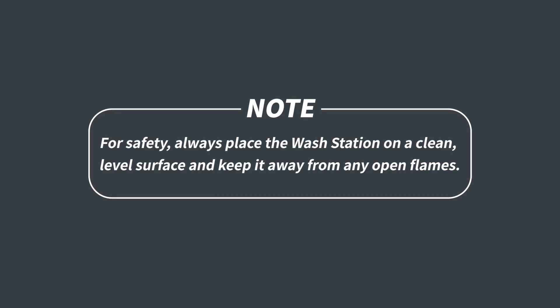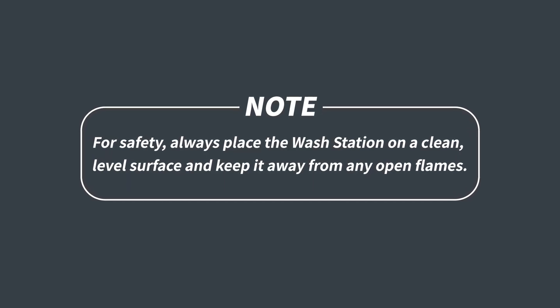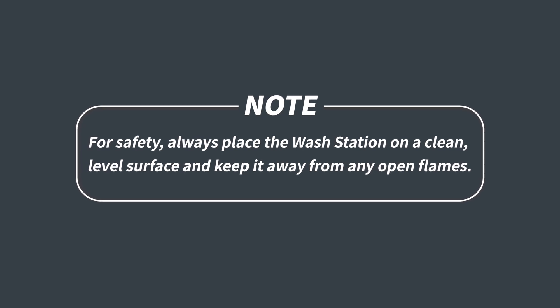A quick note before starting: ensure the Wash Mega S is placed on a clean, level surface in a well-ventilated room, away from open flames during operation and washing.